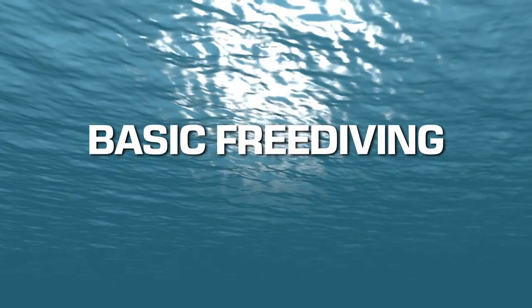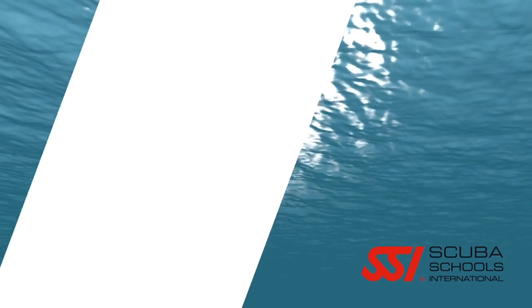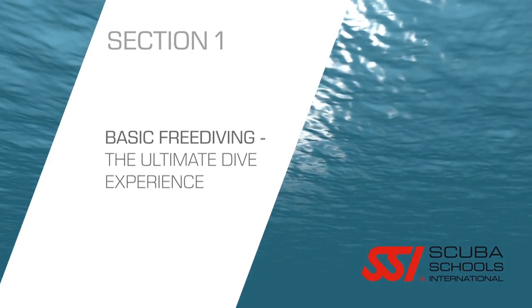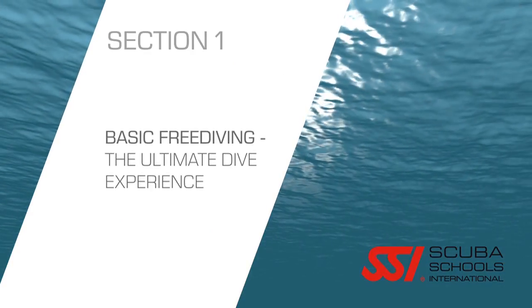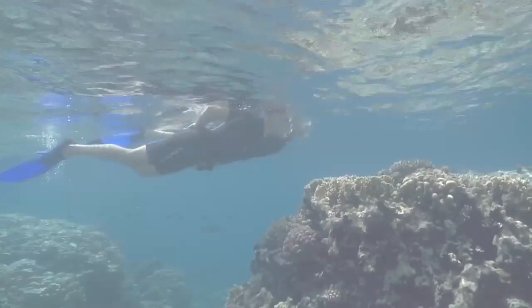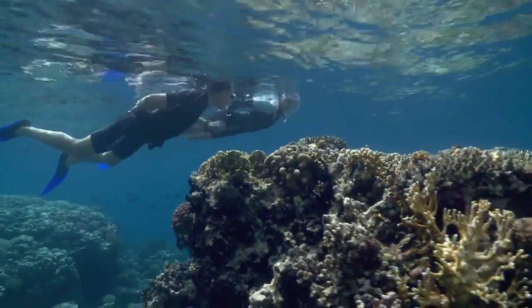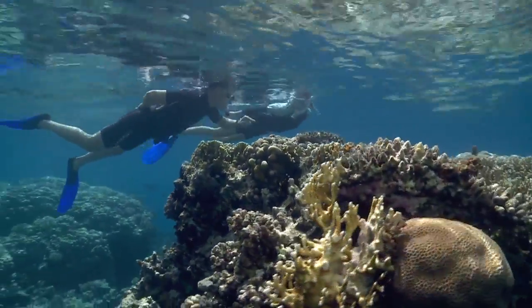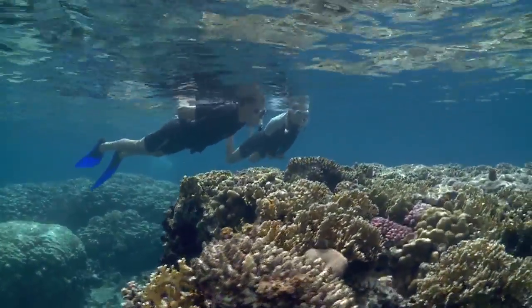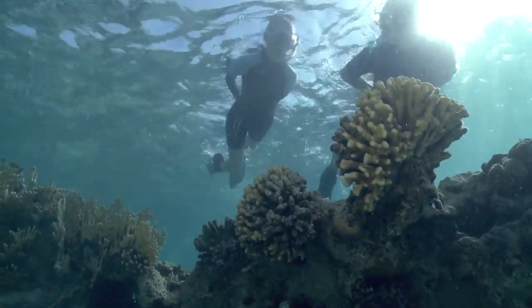Welcome to the Specialty Basic Free Diving. You are about to embark on one of the greatest adventures of your life. Becoming a free diver marks the first step in a journey that will forever change the way you experience the oceans of our world.